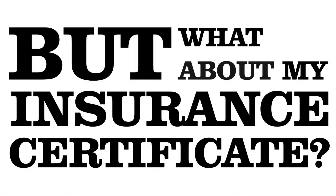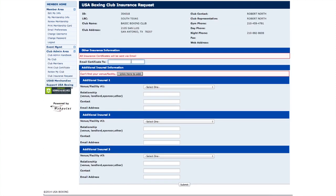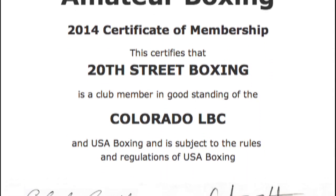But what about my insurance certificate? Once your club is current, log back into your account and go to the Club Admin area and click on Club Insurance Request. Enter your email. If you're the sole insuree for the club, scroll to the bottom and click Submit. If you need additional people on your policy, like your landlord, you can add up to three others below before submitting your request. Within five to seven days, you'll have an insurance certificate in your email.